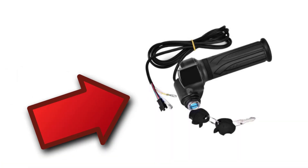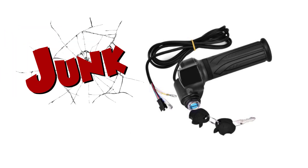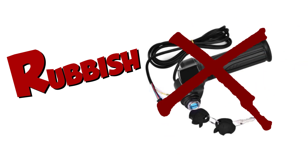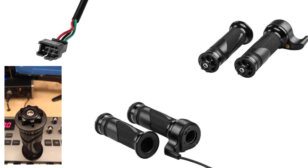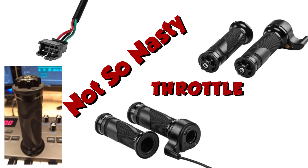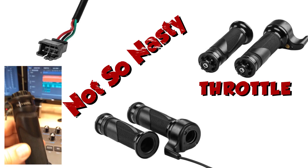I bought this twist grip throttle first, but it was a pile of junk. The twist action was nasty and the overall quality was rubbish. So after getting over my initial shock of buying such a terrible grip throttle, I purchased another better quality twist grip throttle and the quality was so much better.